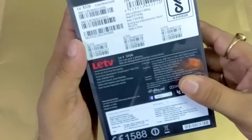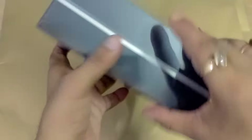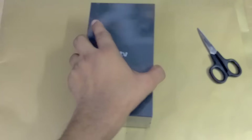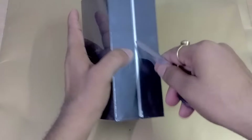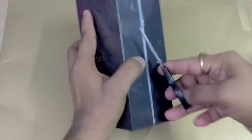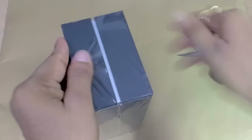So friends, without wasting time I am just going to unwrap this. I am going to cut it from here — you can see I am cutting it from here.